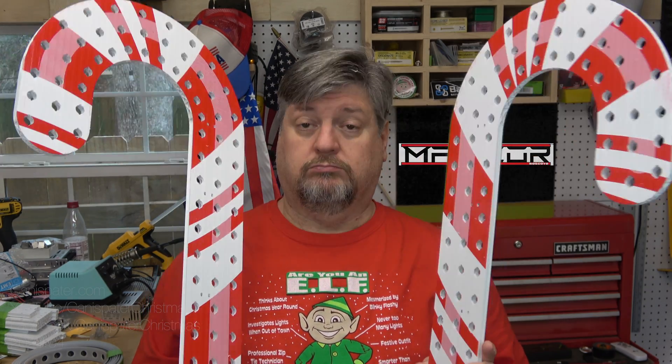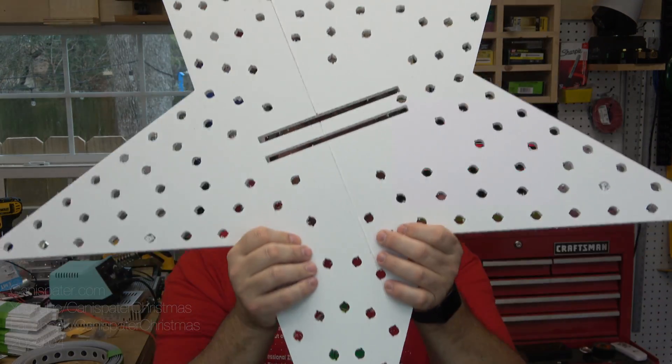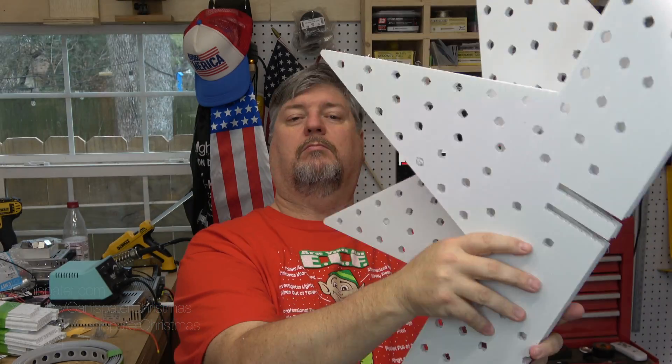He also has decor made out of Max Core, so those of you who really liked the old material can still get it with the new stuff. Pretty much all the other products are made out of Max Core now. If you liked the old version of Koro, check this out — it's stronger, UV stabilized, and no additional cost. If you were staying away because it was too flimsy, maybe check this out because it does seem to be quite a bit stronger.